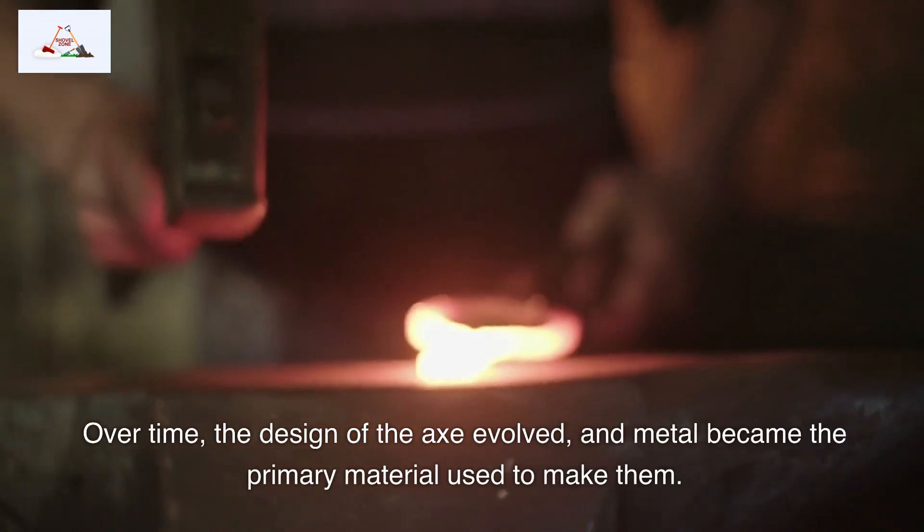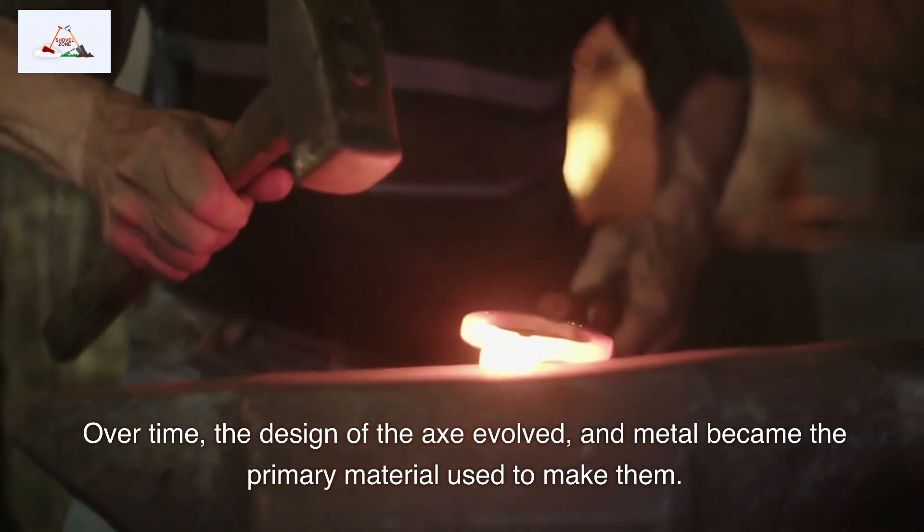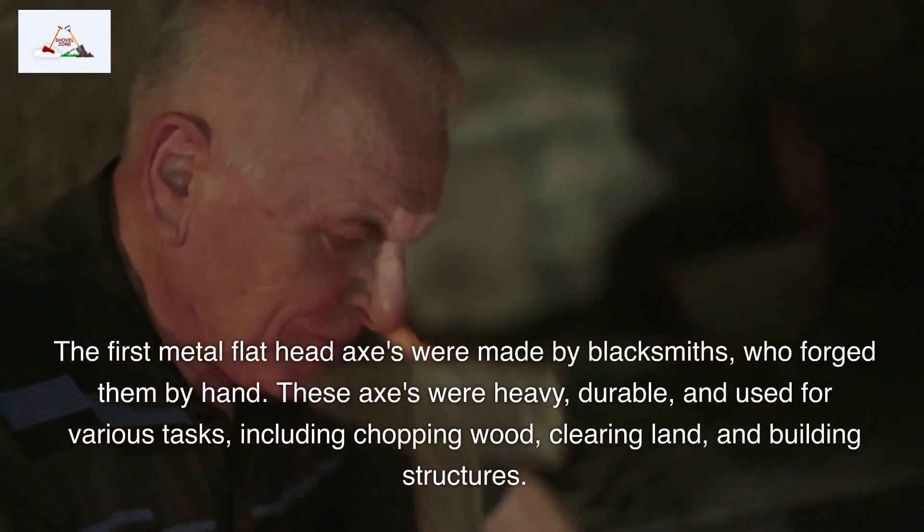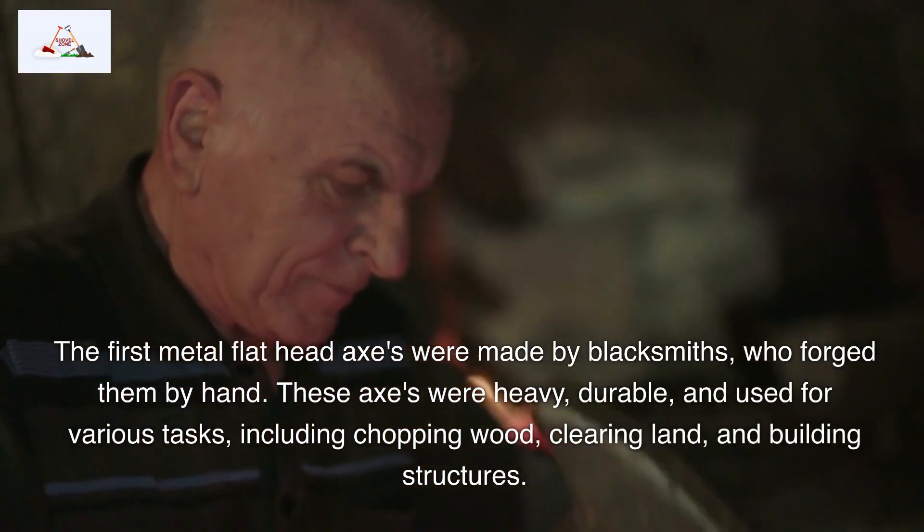Over time, the design of the axe evolved, and metal became the primary material used to make them. The first metal flathead axes were made by blacksmiths, who forged them by hand.